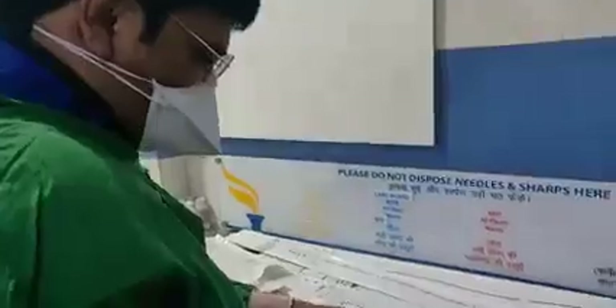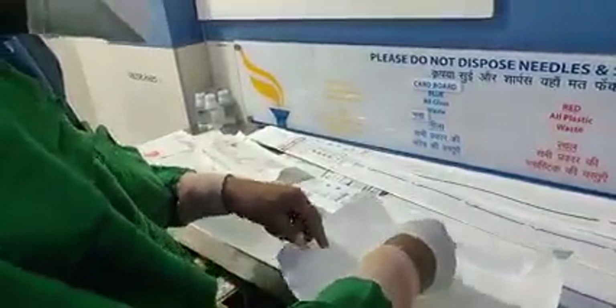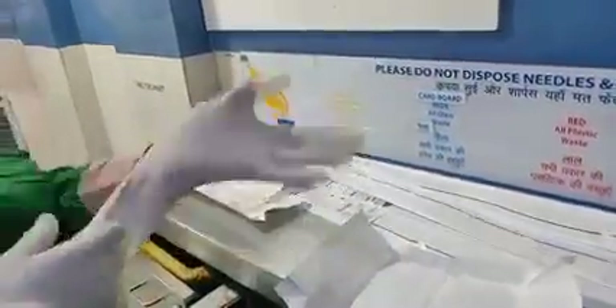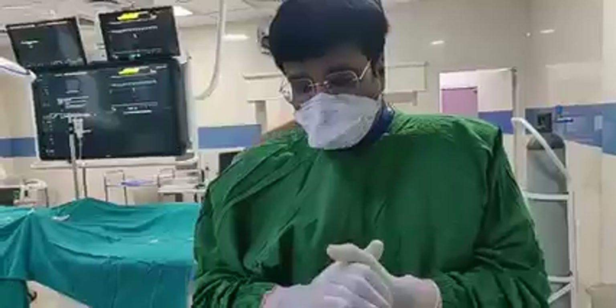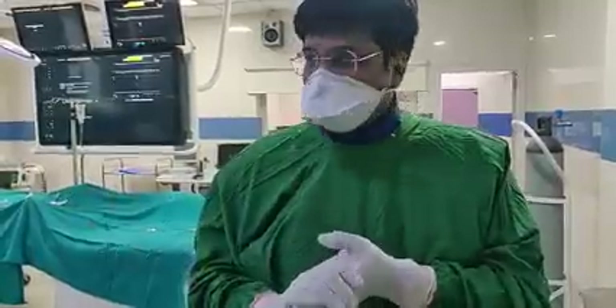This is a very special technique — how to take the gloves. Whenever you are doing this, you have already cleaned your hand, but you can't touch the gloves. You have to touch the gloves only from the inner side, and that is the way you wear the glove. When you take on one glove, you can assist from both the sides. This is the no-touch technique for wearing the gloves.